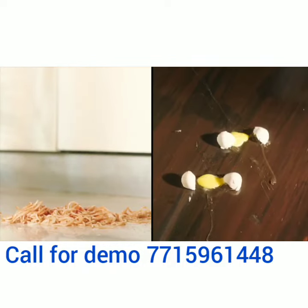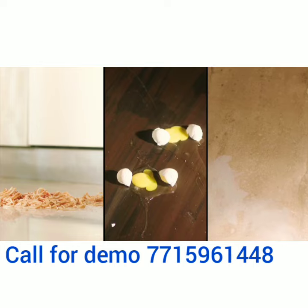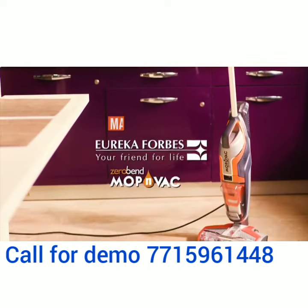Cleaning your home without a maid can be tough. What if you had a vacuum cleaner which could sweep and mop at the same time? Bring home the Eureka Forbes Mop & Wack.